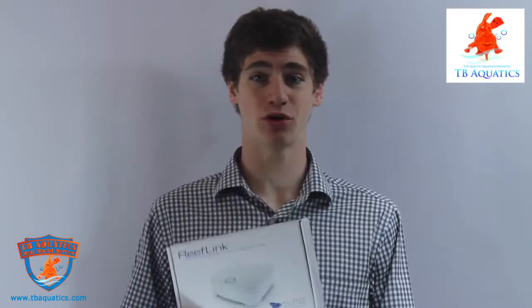Hi, I'm George and I'm going to review the ReefLink provided to me by TB Aquatics.